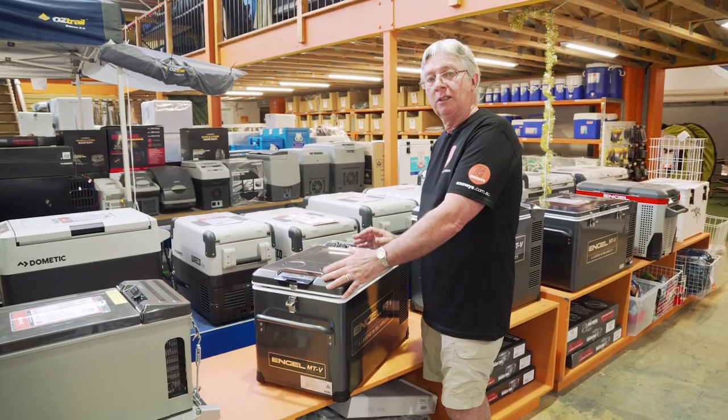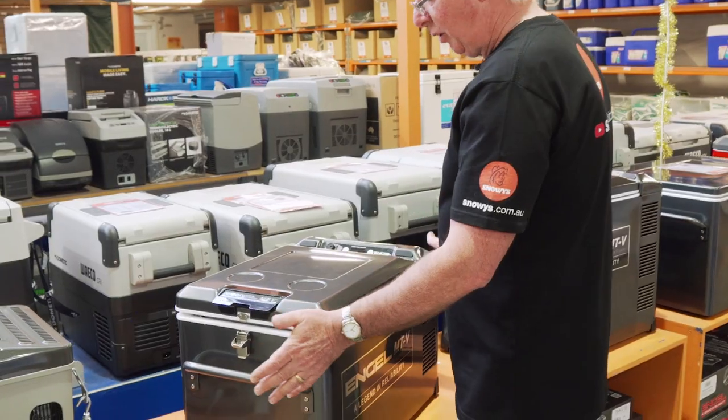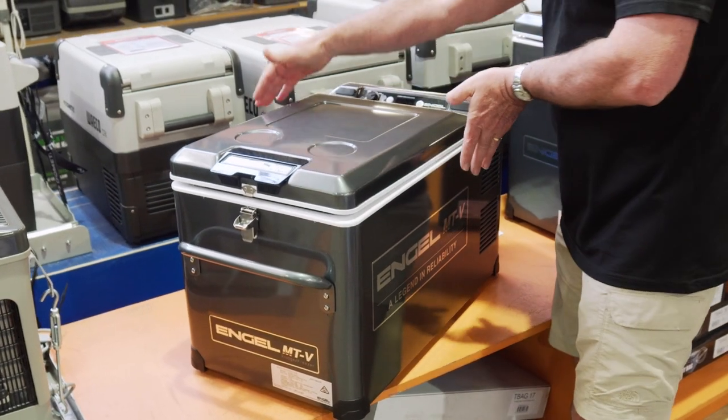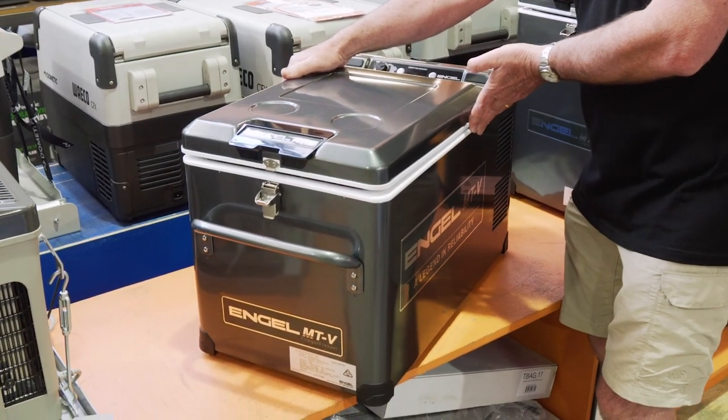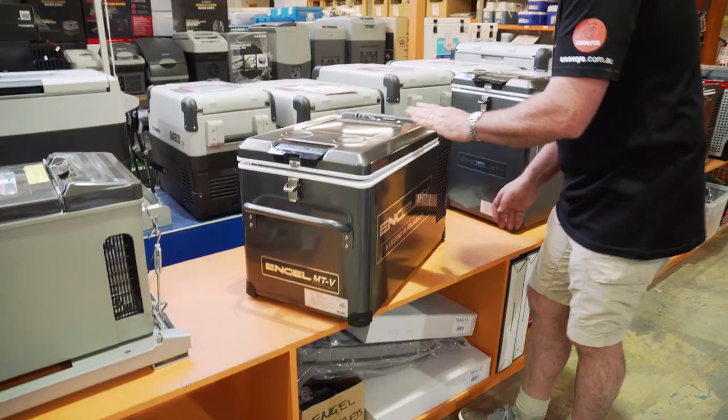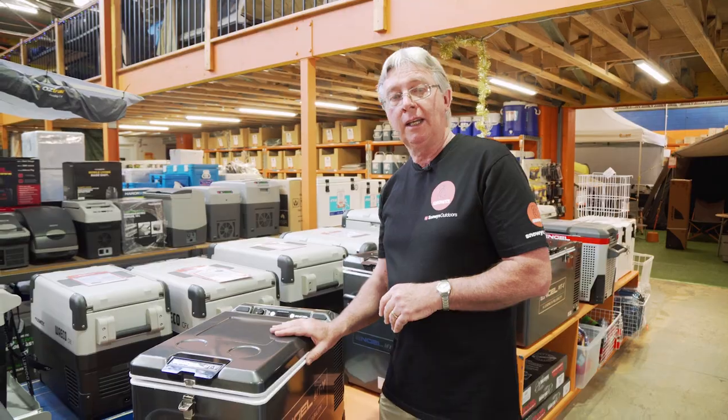Before we have a look inside, let's look at the dimensions of the cabinet. Including the handles, we've got an overall length of 74.8 centimetres, a width of 36.4 centimetres, and an overall height of 40.8 centimetres. And of course, the cabinet weighs 21 kilos.